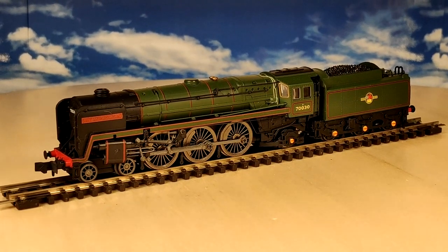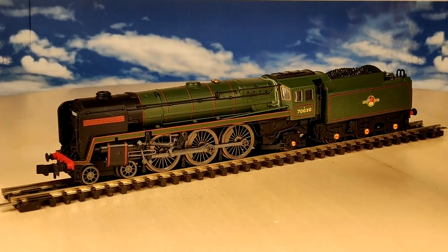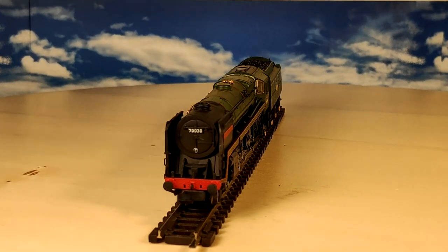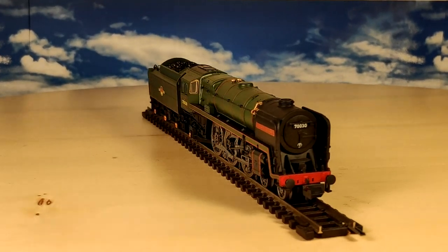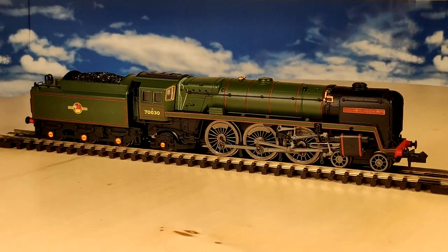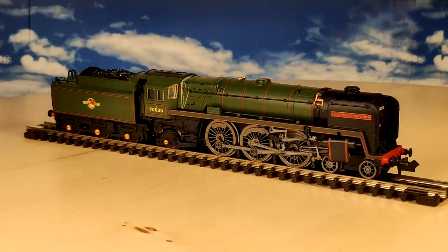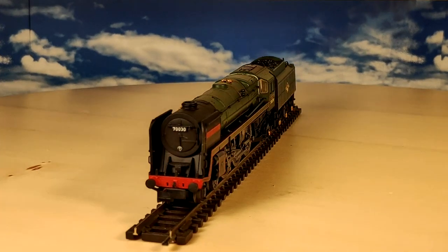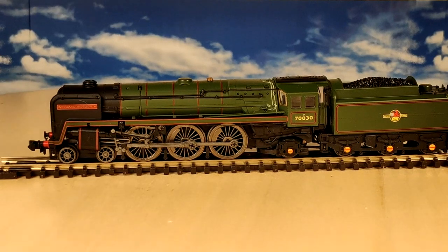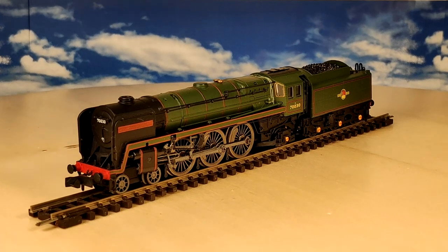Hi guys, welcome to another one of my weird and wonderful videos. In this video you're looking at the William Wordsworth by Dapol. This one's very similar to my Britannia by Dapol - in fact I think the body is actually the same. I bought this for 50 quid off eBay as a non-runner. I do a lot of this - and I think it was worth the 50 quid even just as a model, it looks absolutely stunning.